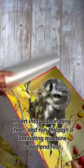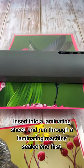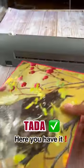Insert it into a laminating sheet and run it through a laminating machine, sealed end first. Ta-da! Here you have it.